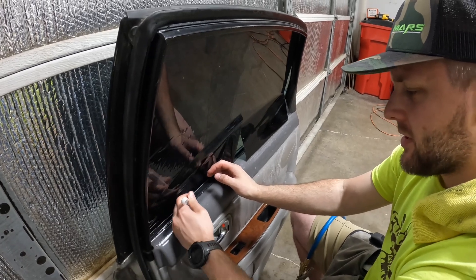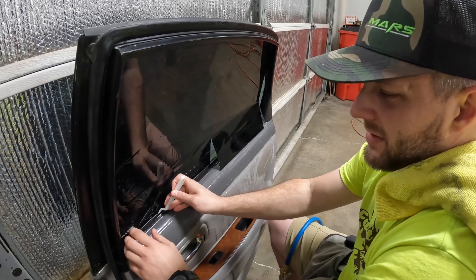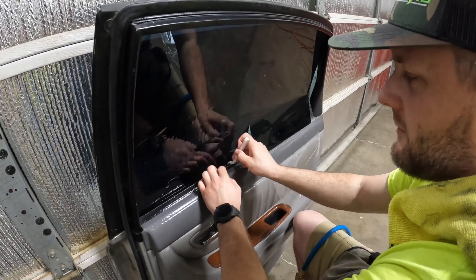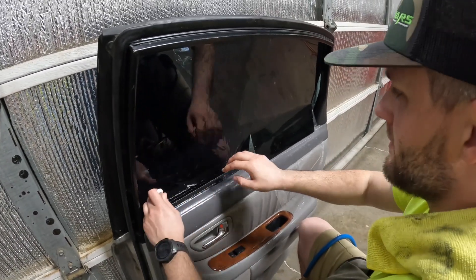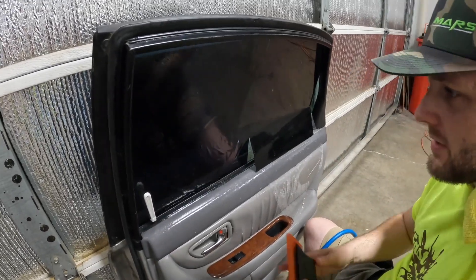Basically what we're trying to do is tuck it down in the seal. We don't want to let the adhesive touch anything — which again doesn't really matter for what we're doing, but it's just a habit you can't get out of once you're used to it.